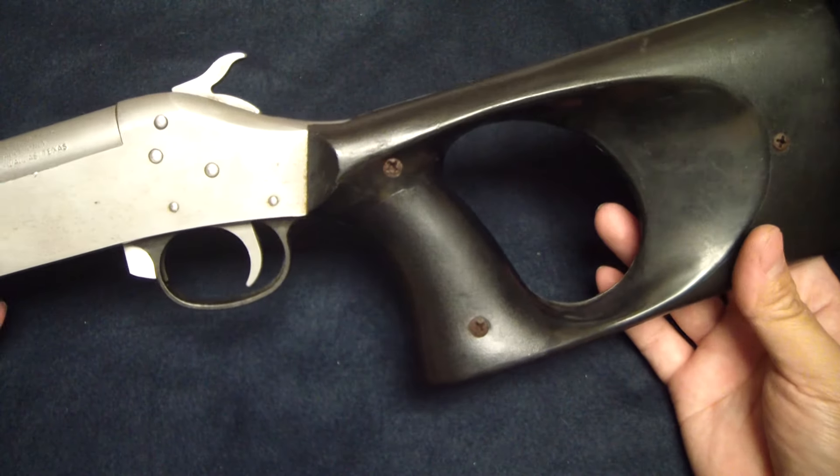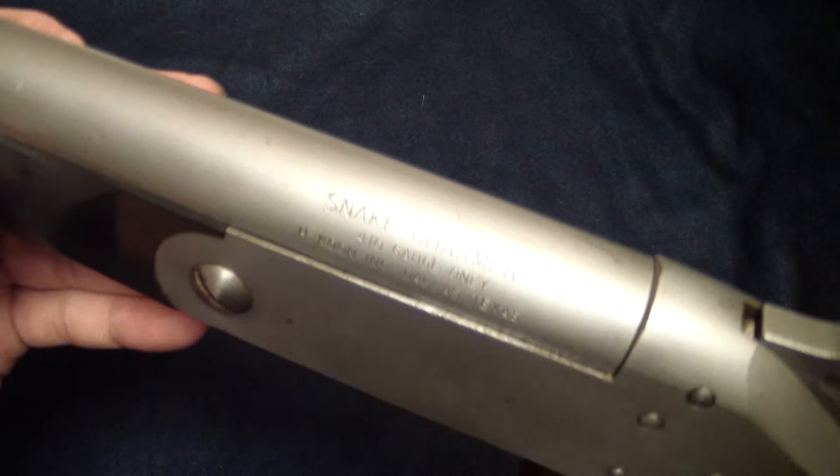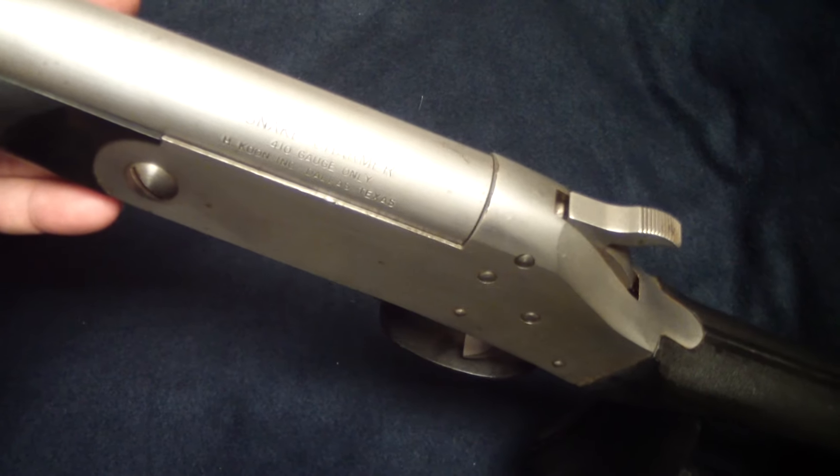Kind of a shotgun survival gun, if you would. Hopefully this video will charm you up a little bit. Thanks for watching.